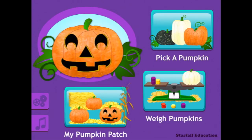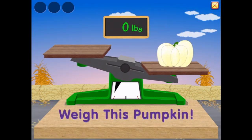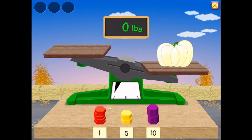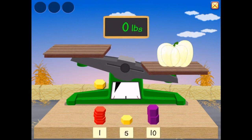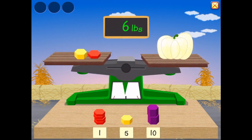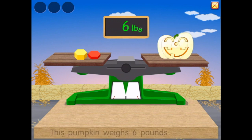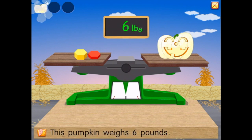Shall we go and weigh some pumpkins? Weigh this pumpkin. Let's start with a heavy one — that's way too heavy. Let's try five pounds... almost. We might need one more — six pounds. Well done! That pumpkin weighs six pounds.